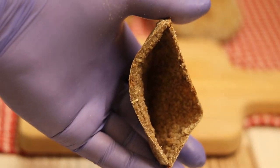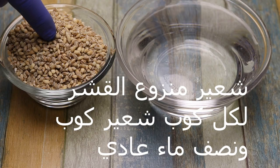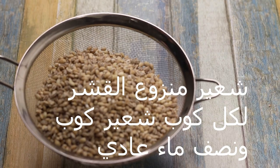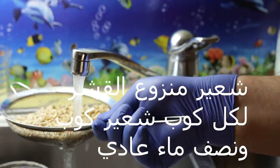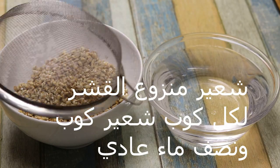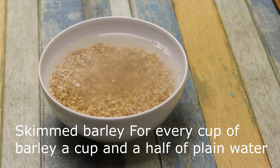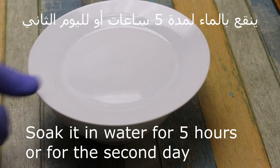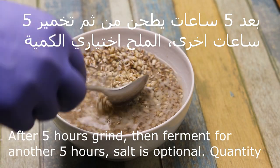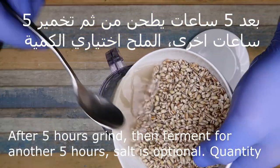The first recipe on the face is the recipe. For every recipe, we put the recipe in the recipe. Then we put the recipe in the recipe for 5 hours, or for the next few hours.